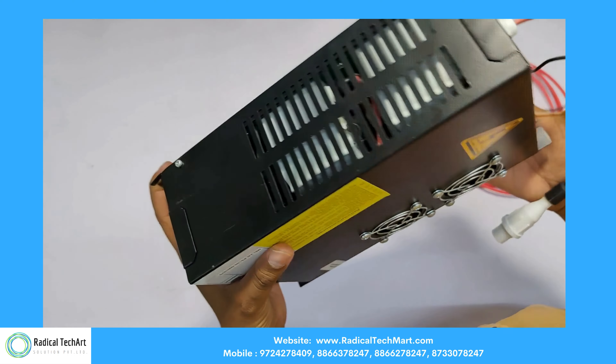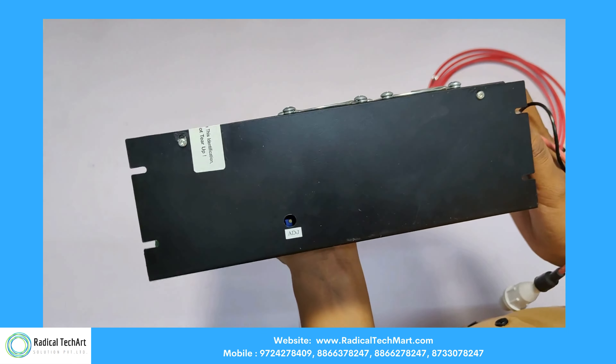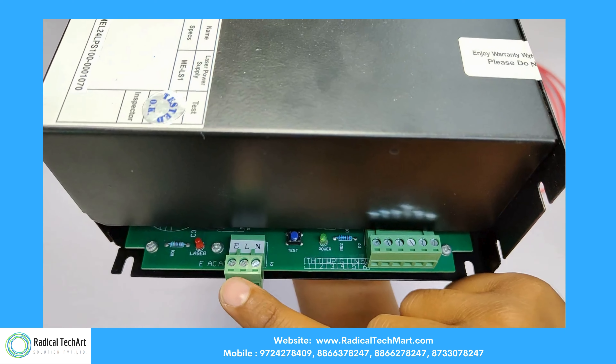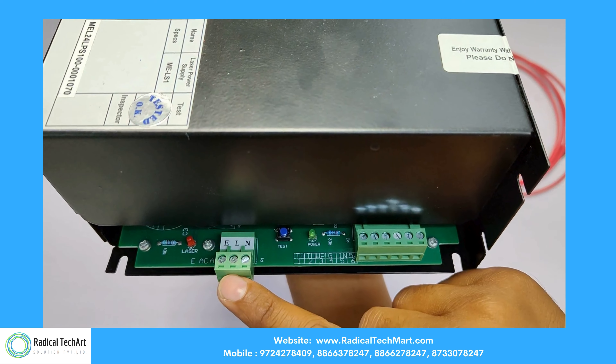Let's see the specifications offered in different models. 1. Input voltage: it typically operates on a standard AC input voltage, often in the range of 110 volts to 240 volts.